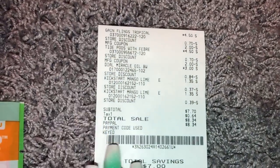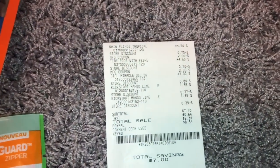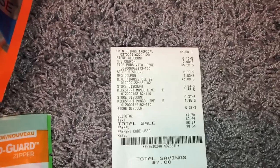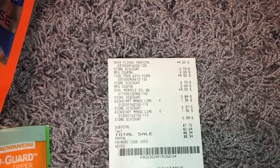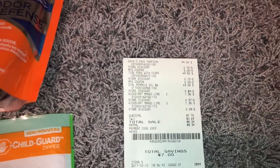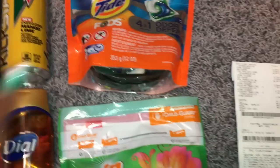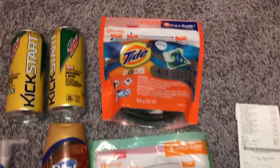On my receipt I noticed that when the cashier typed in the amount for the Dial Hand Soap, it automatically took the Dial Hand Soap off my transaction. I did pay for it, but however he put the amount in, it just subtracted it from the entire receipt. My subtotal was $7.70, and then with tax it was $8.34. I did pay with PayPal, so I didn't pay anything out of pocket. Overall, I had to make myself feel better about losing that $1.25. When I did the math, I actually paid like $1.14 for each item, so it wasn't too bad.